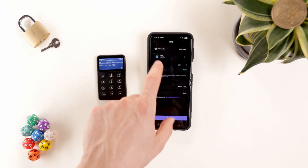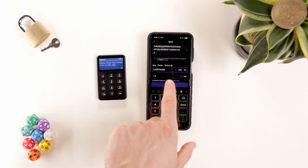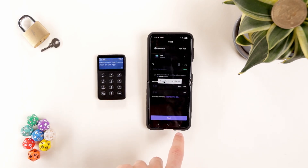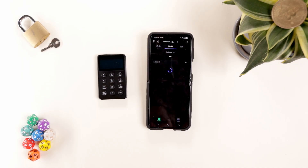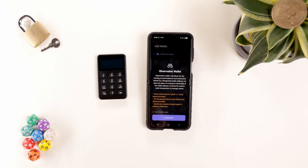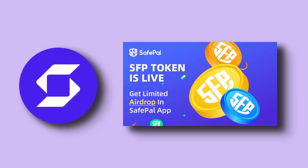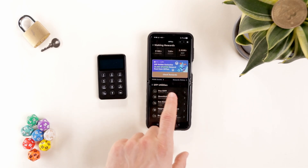Sending crypto is simpler than the Safepal S1. Click send, select the token, and input the wallet address and amount. After pressing next and confirm, we need to approve the transaction on both devices, enter our pin, and the crypto is sent. There's also a DeFi wallet, and a unique option to set up an observation wallet if you want to track addresses like CZ or Vitalik. Notably, Safepal is the only wallet brand with a token launched on Binance, called SFP. Holding the token gives discounts on products, gas fee reductions, staking rewards, and more — do your own research if interested.